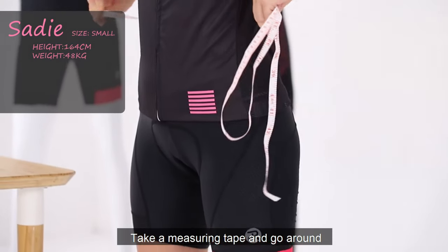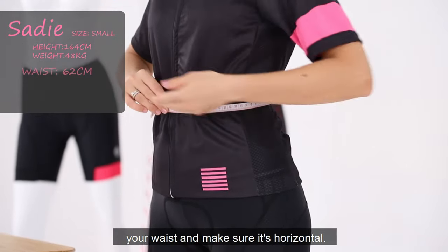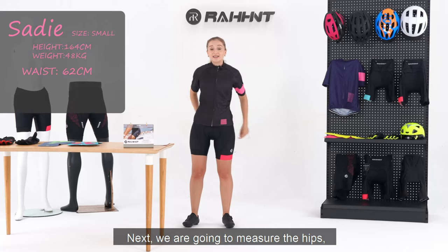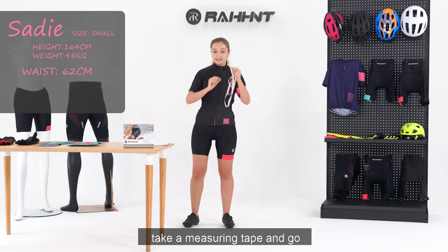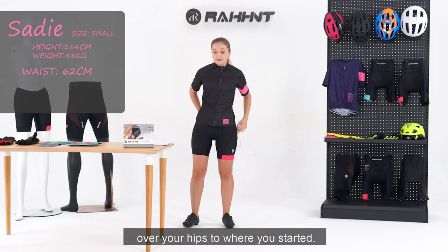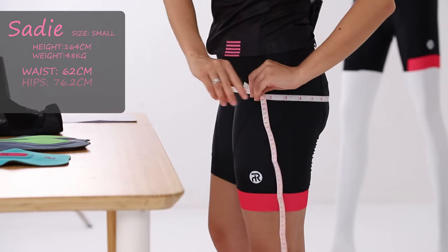Take a measuring tape and go around your waist, making sure it's horizontal. Next, we are going to measure the hips. Take a measuring tape and go over your hips to where you started. Make sure you go from the biggest part of your buttocks.